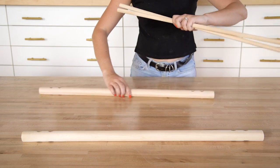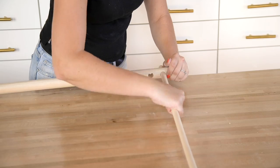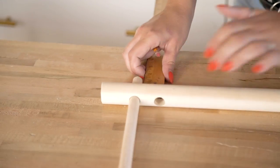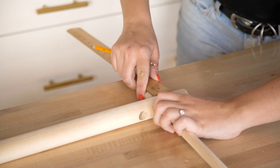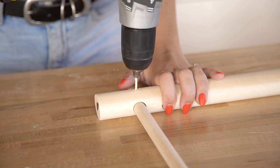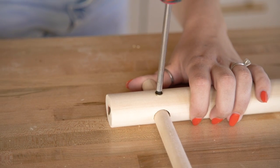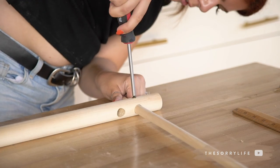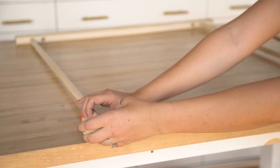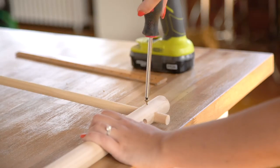Take your thicker one-and-a-quarter inch dowels with two holes and slide one of your five-eighths inch dowels through the outside hole. Do this on both sides, leaving about one inch of the smaller dowel out from the thicker dowel. Drill a pilot hole directly in the center of the thinner dowel, only one inch down, and add a one-inch wood screw to hold it in place. Repeat on the other side and flip your other large dowel onto the other ends of the five-eighths inch dowel and repeat all the steps.